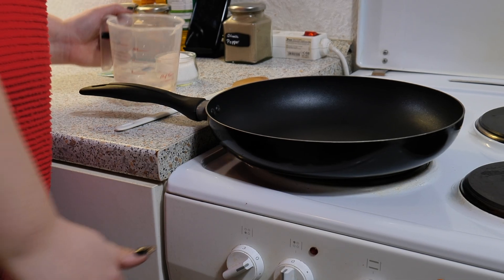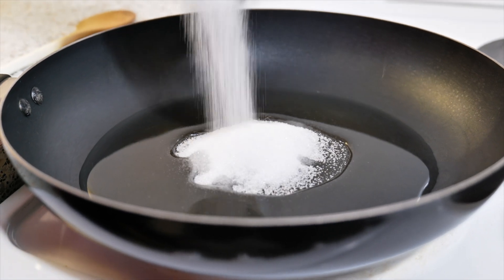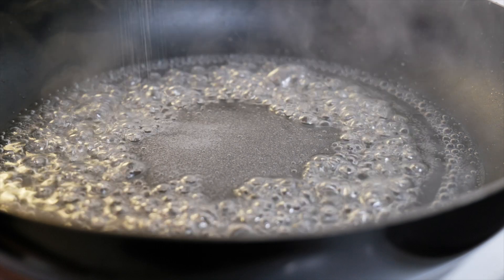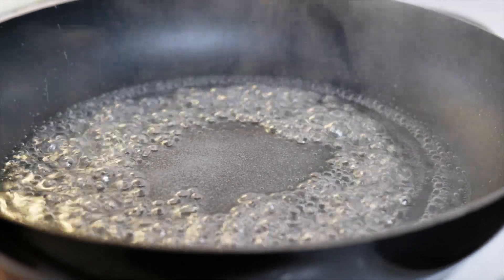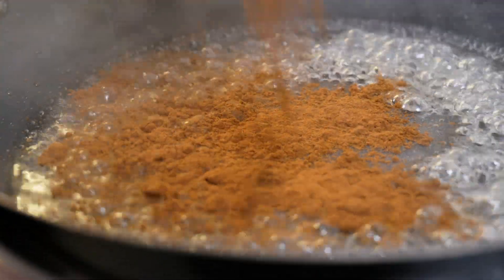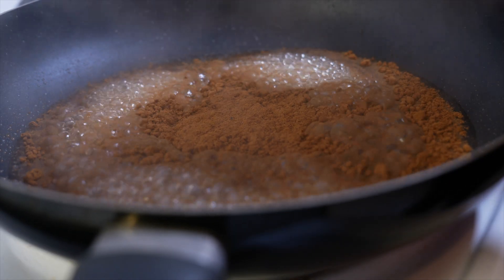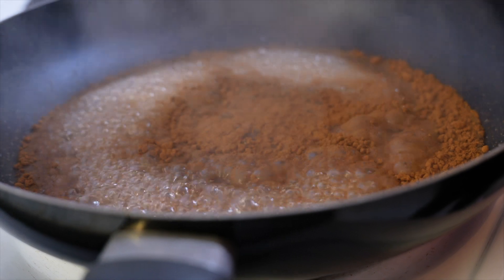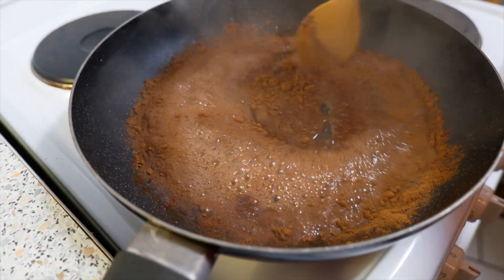First you want to heat up a pan and add the water and the sugar. Now I'm going to add some salt, just a pinch. Whenever you make something sweet you want to add some salt to enhance the sweet flavor. Then add some cinnamon and some vanilla. Give everything a good mix and wait until the sugar has completely dissolved.